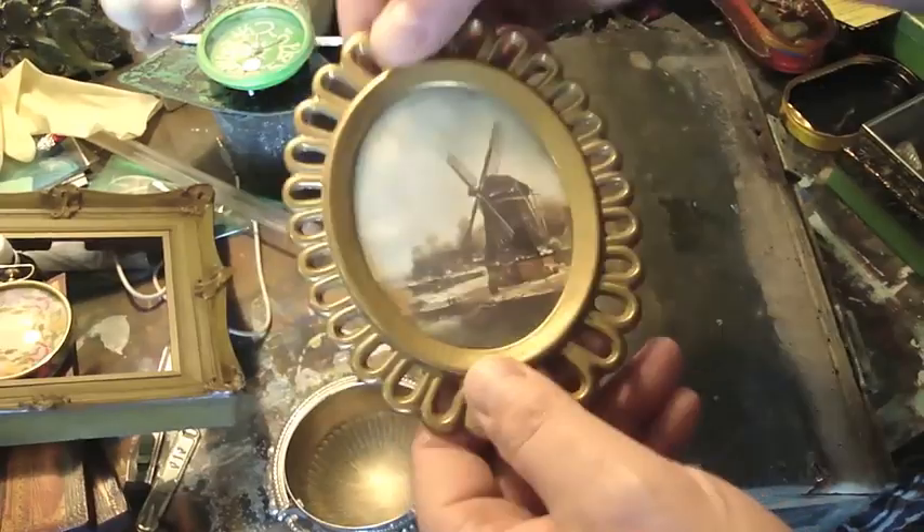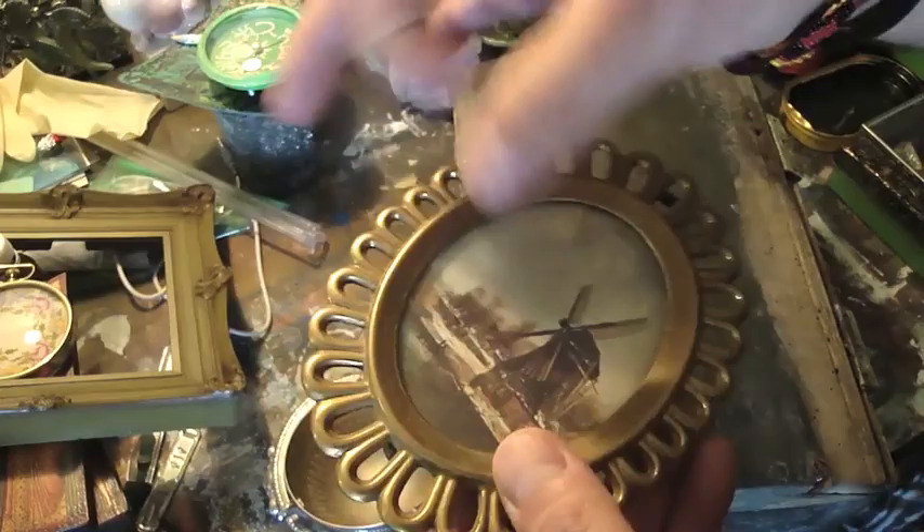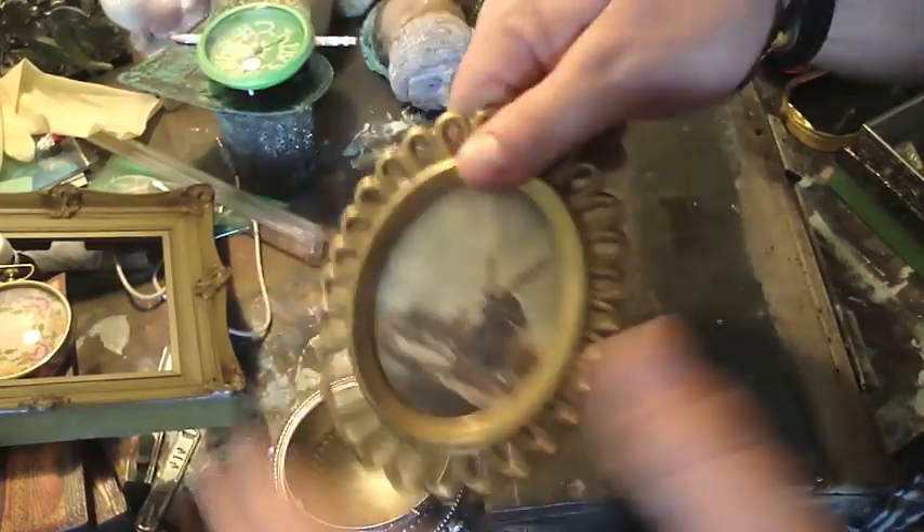I also got this frame. It's plastic on the back but it's quite — I mean it's really solid.